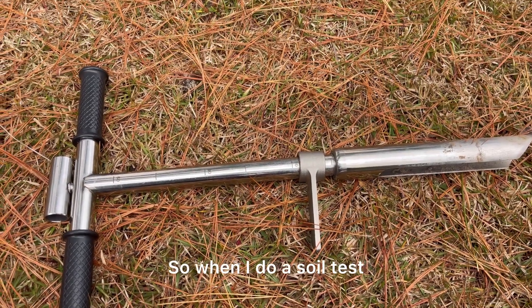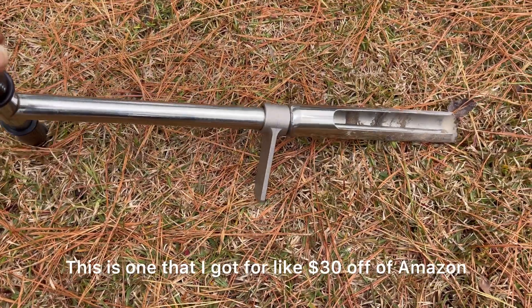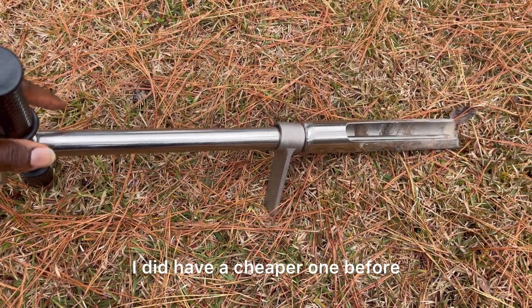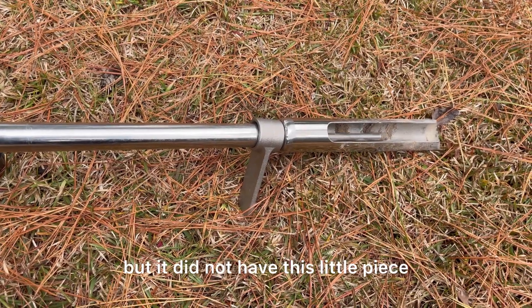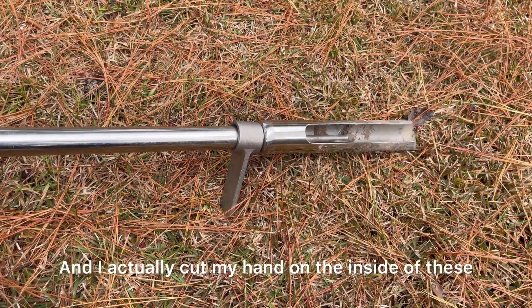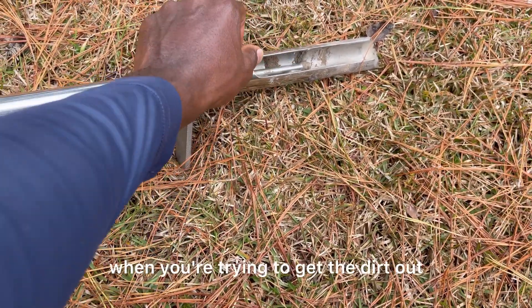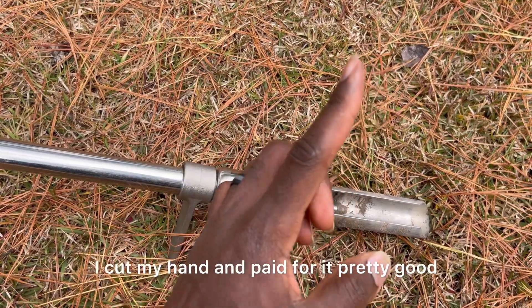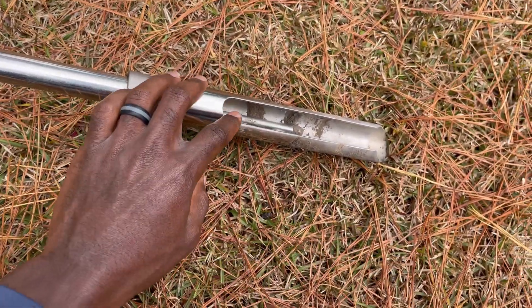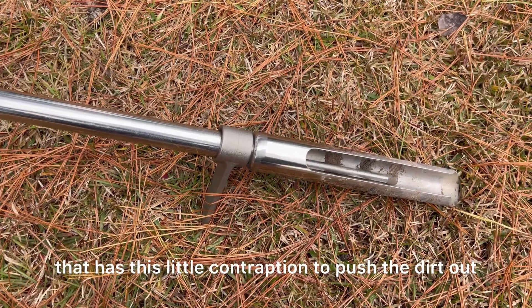When I do a soil test, I use a soil probe. This is one that I got for about 30 bucks off of Amazon. I did have a cheaper one before, but it did not have this little piece that pushes the dirt out. I actually cut my hand on the inside of these, which sometimes are very sharp when you're trying to get the dirt out. So it was cheaper, but I cut my hand and paid for it pretty good.